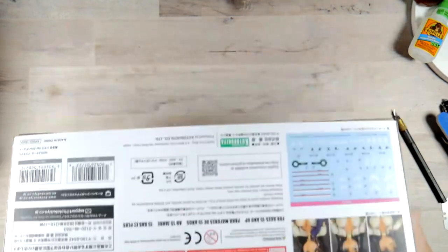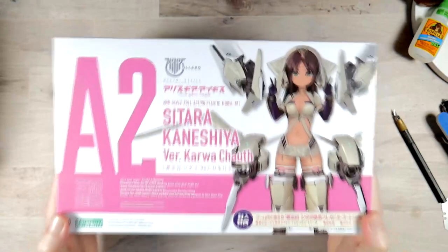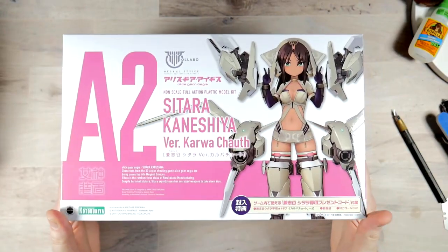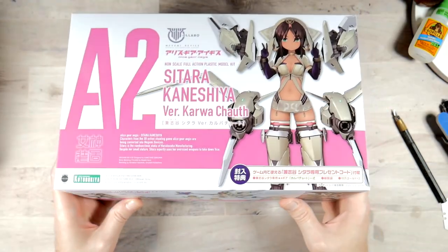First off, let me say, if you end up getting this, you will kind of be shocked about how heavy the box is, because it is. It's really freaking heavy. And the way Kotobukiya does things, I am not surprised.